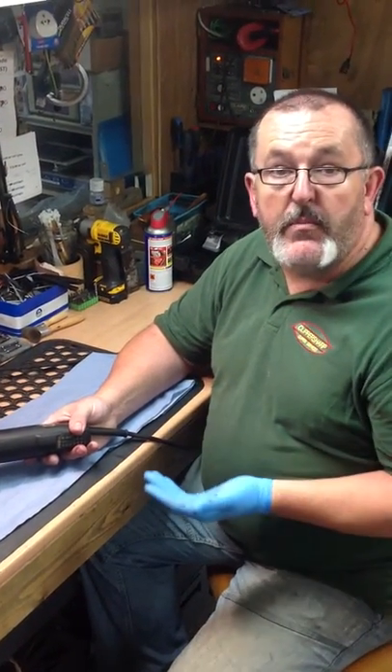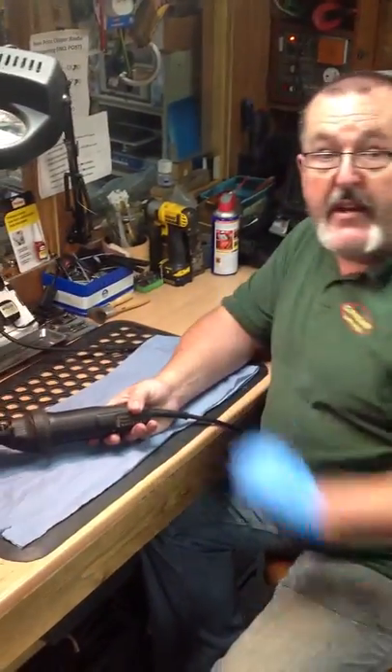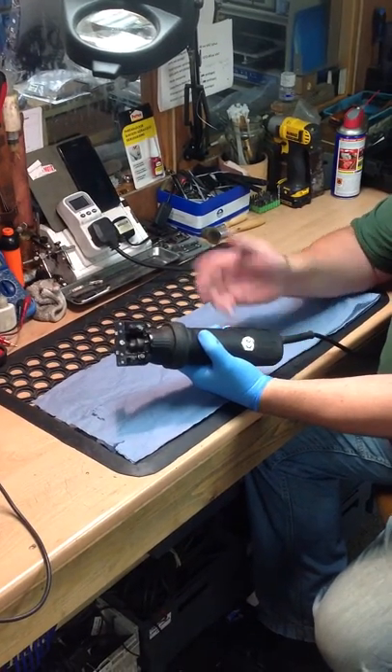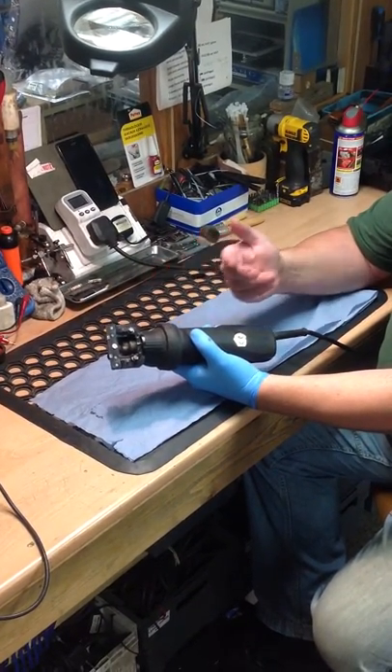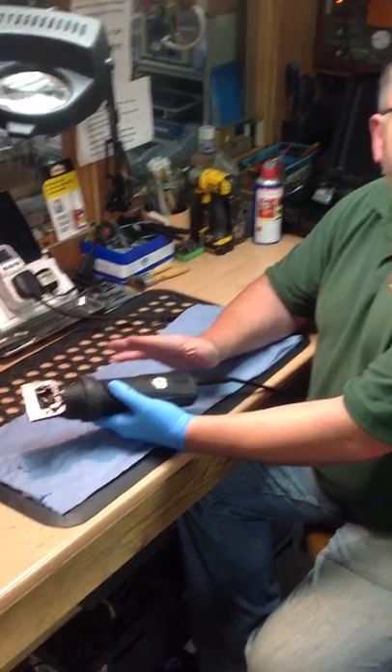Now, straight away when we have a machine in for service, the first thing we are going to do is plug the machine in and turn it on. There we go — so at least we know that the motor is running. That is a start.